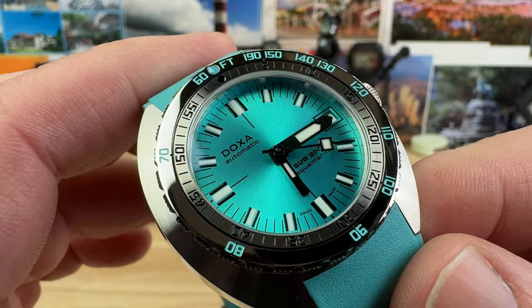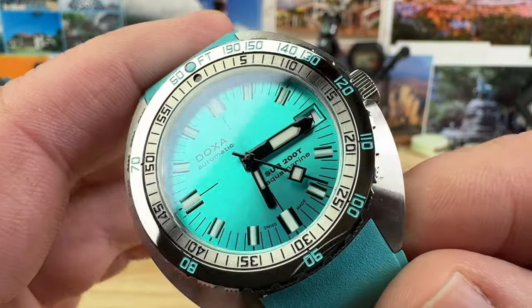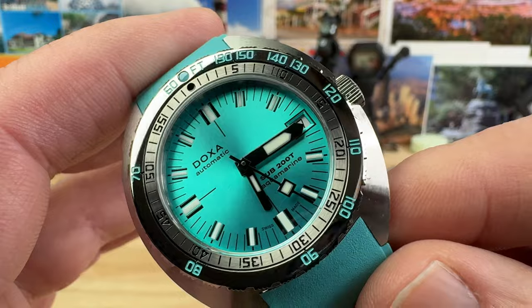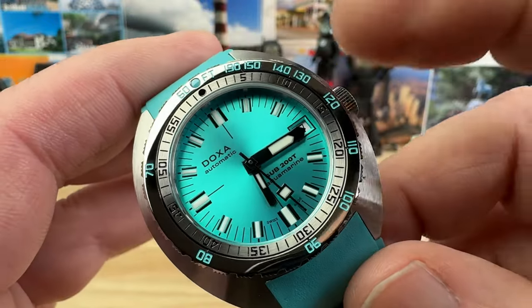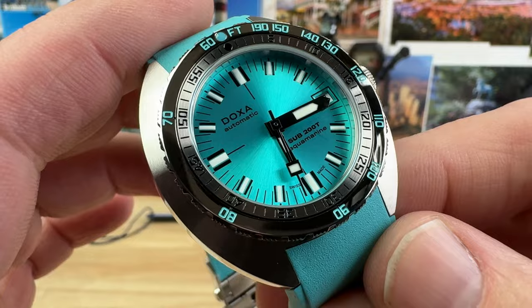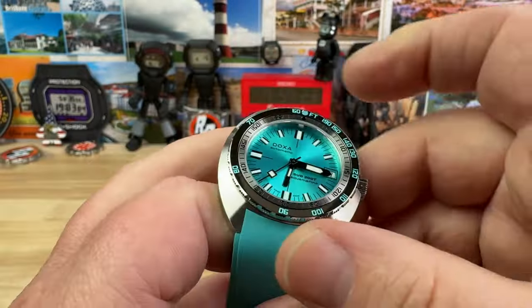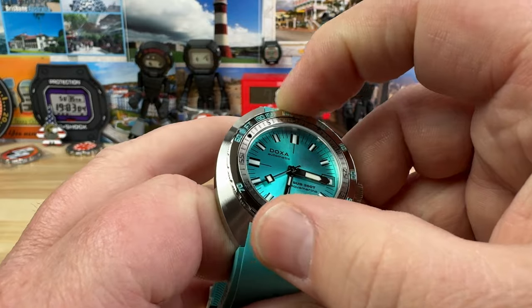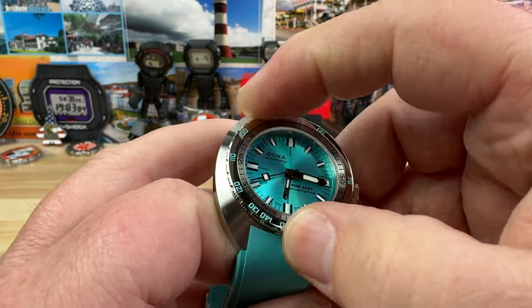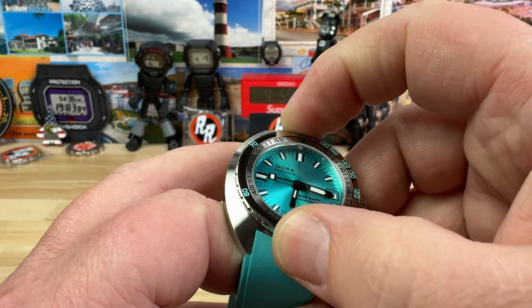It really stands out more. I have the green one here too — I'll do an independent video of it. I like that they tie in the color with the straps, with the color fill on the bezel, the crown — all those little attention-to-detail items that just make it nice. The bezel action is classic Doxa — very smooth and lines up well.